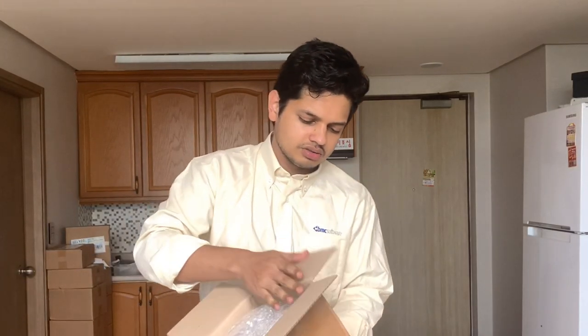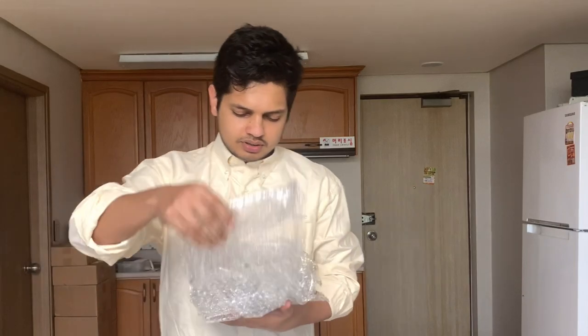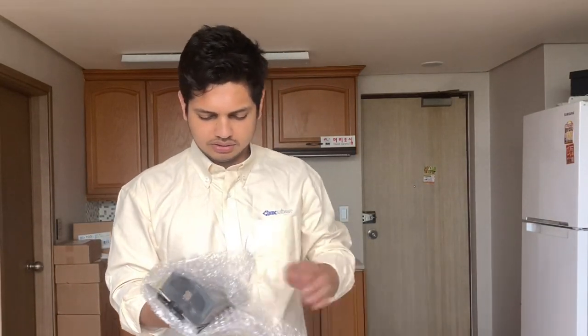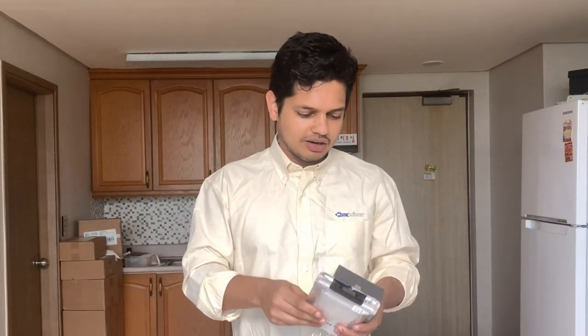I'm going to tape the tape. I'm going to show you in the video. I'm going to tape the bubble. I'm going to tape the gift. Because I've already watched — or made — my 100th video.